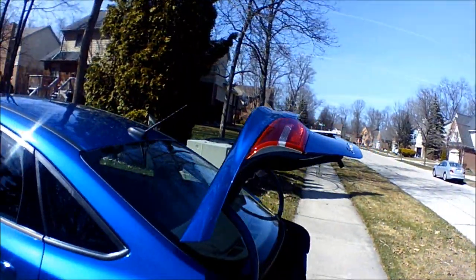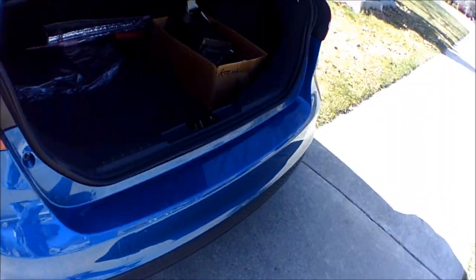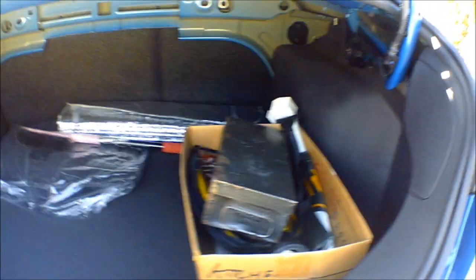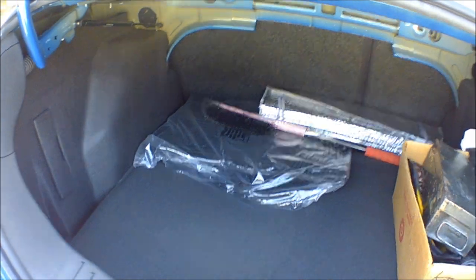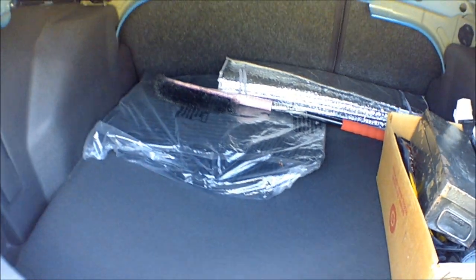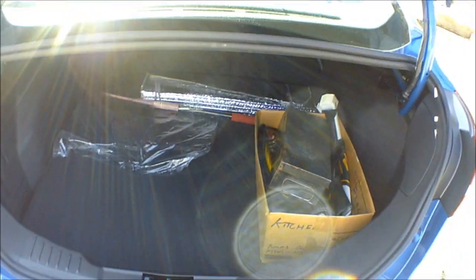Once I do that the trunk opens up just as nice as you please. It's a pretty decent sized trunk for a car of this size. Those back seats do flip down, and as you can see I've got some stuff in there already. These here are winter mats that are plastic — they didn't bother putting them in because it's spring, but I'll have to put those in. It'll be nice in the winter to keep the salt out of the carpet. That is the trunk — it opens up quite nicely.